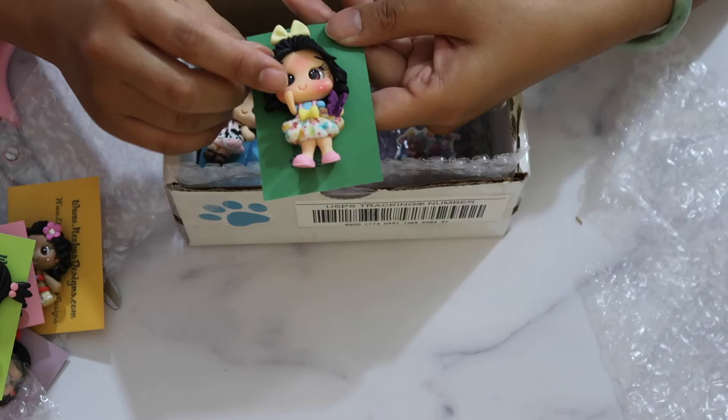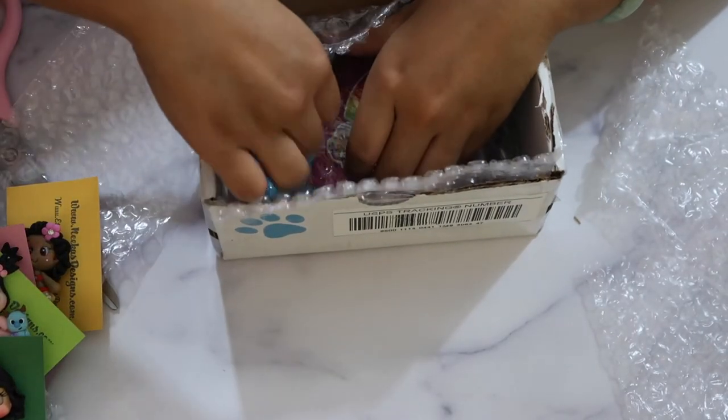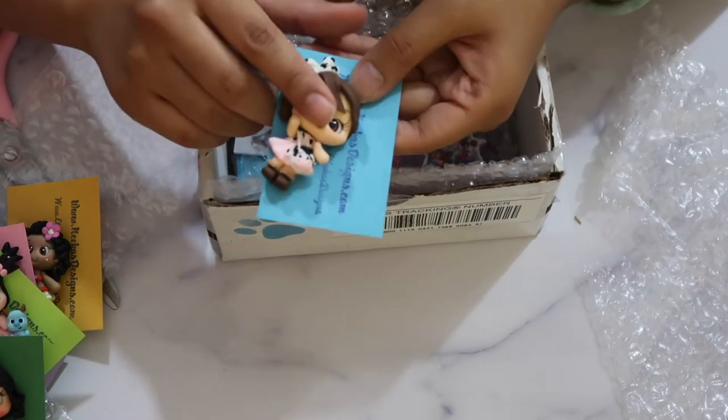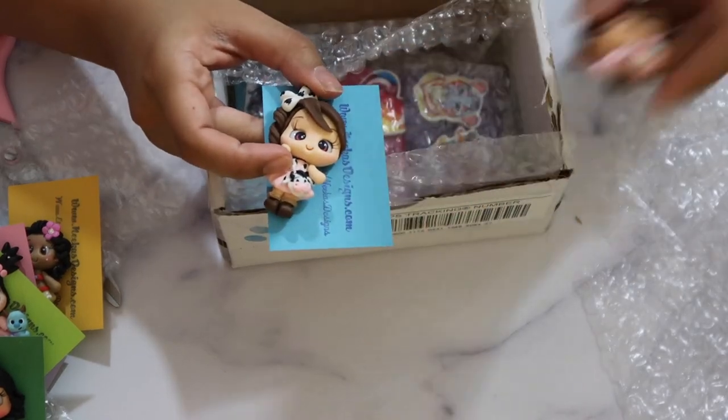This one is Boo with her Monsters Inc dress — so cute. And we have another little Boo who has a Sully plush with her. The next one is not a famous character — just a little girl with black hair holding a butterfly, wearing a butterfly dress.